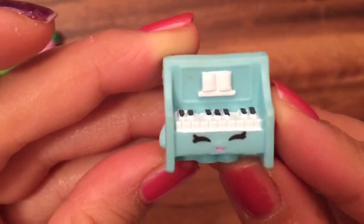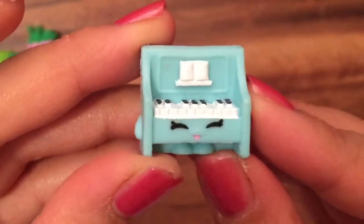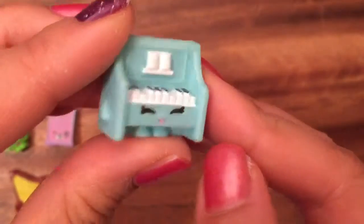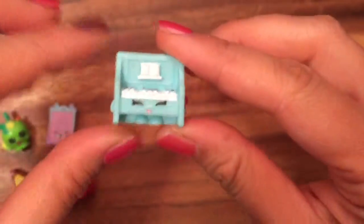Polly Piano, who's a rare. I love this piano. We actually opened up another piano, but she has a different color — I like these white keys. This is in the music section of the Season 5 Shopkins.